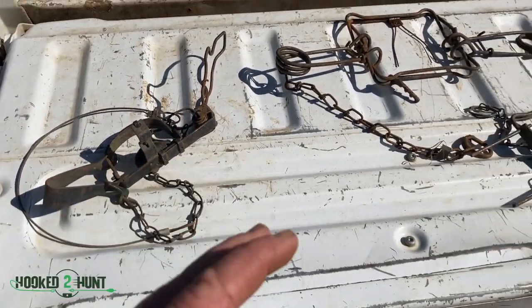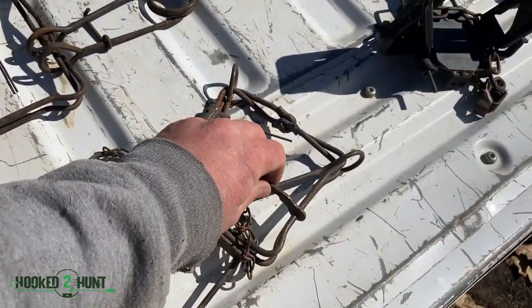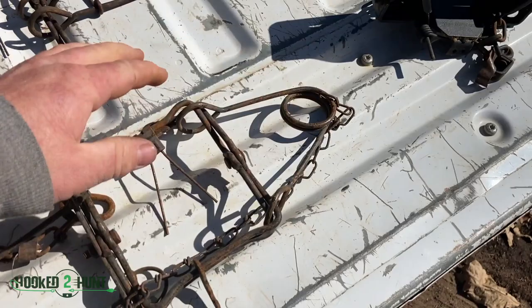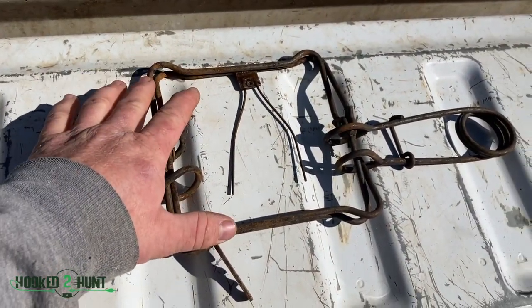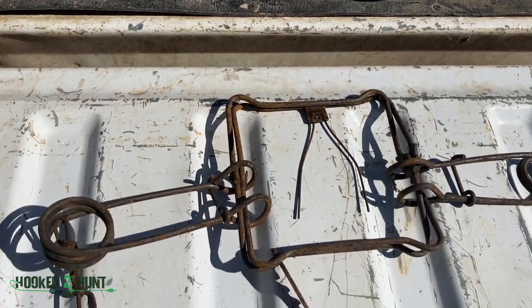There's a little bit of a variation between all the traps. These are our conibears — these are kill traps. This one here is a 110, mainly for muskrat. You could use it for rabbit or squirrel if you wanted to, and it's only got one spring. This here's a 160, that's more for coon — people use them for muskrats also. Then we have the big 330s, which we're using for beaver, and ours are all set right now.